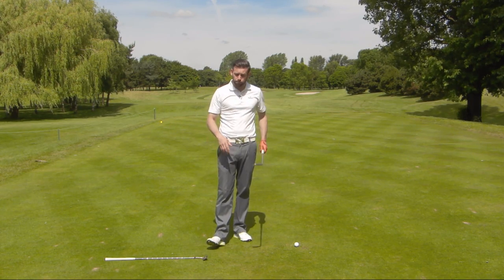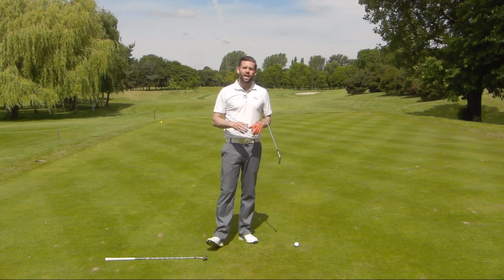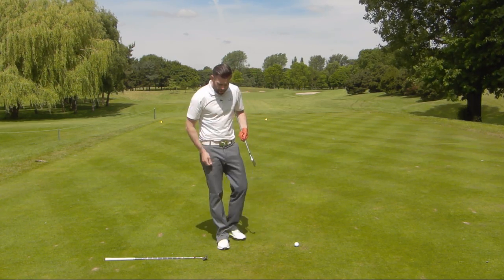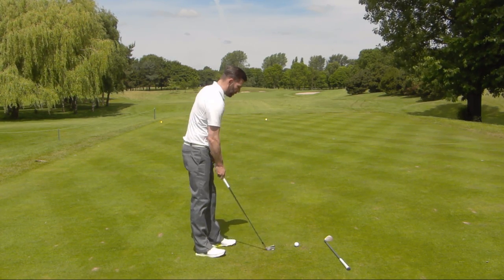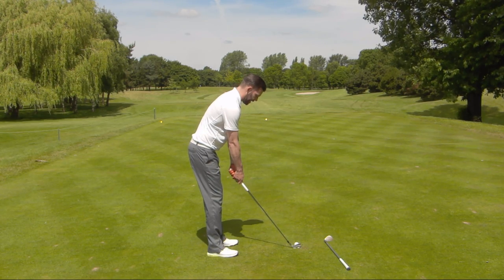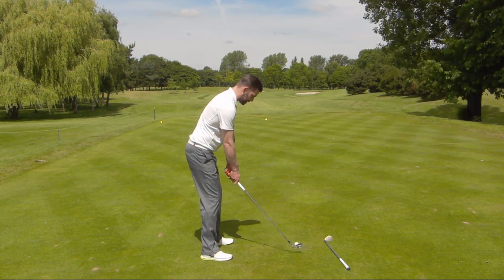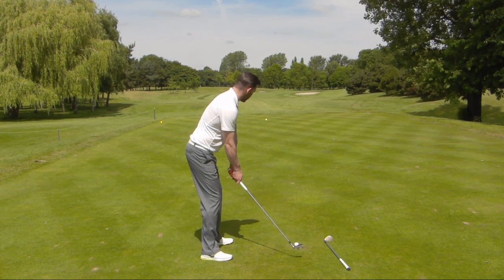So a really simple drill — you just need a wedge and a mid-iron, and you can do this in your back garden or at the driving range. It's going to give you some really good feel for what you're actually trying to do. Let me go ahead and hit one full speed. We'll try and slow this down a little bit so you can see how long my heel stays down for. It's probably not going to be on the floor at impact, but it'll certainly be down for a decent amount of time in that downswing.